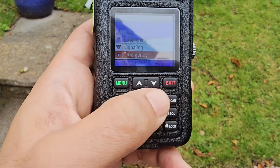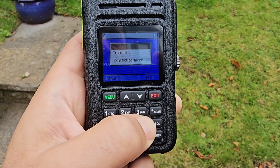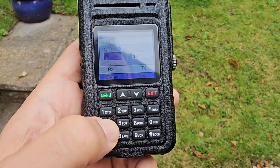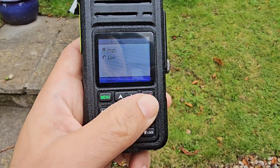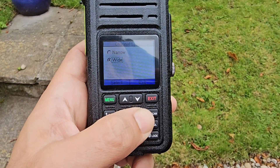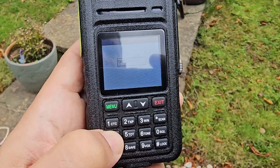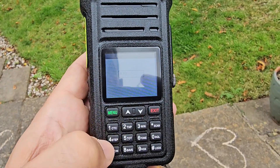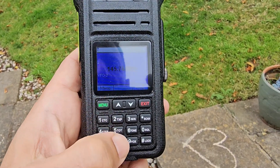That takes me to emergency. If you hold down the tone button you get CTCSS options. If you hold down the TX power button you get high and low power. Hold down wide/narrow to toggle that. Hold down step to set frequency step — five kilohertz and so on. If you want another shortcut you have to go back first. Timeout gives you always-allow as well.